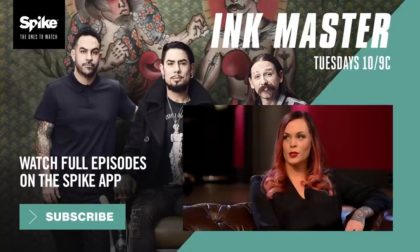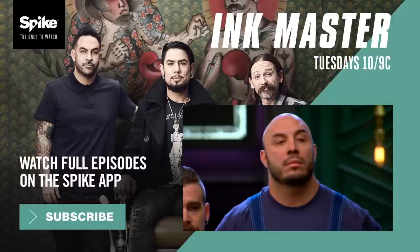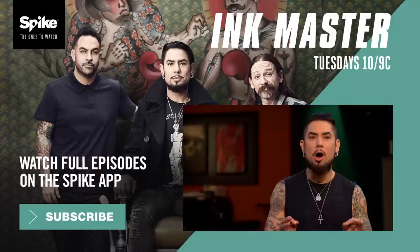Take some risks. Don't play it easy. I want to see some really creative ideas. Today, you must tattoo an anatomical heart morph.